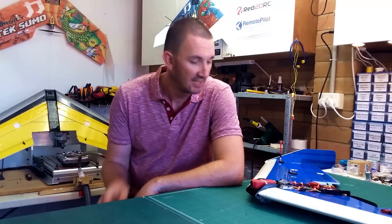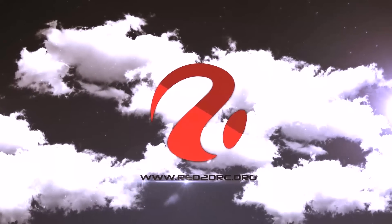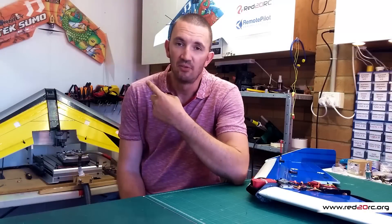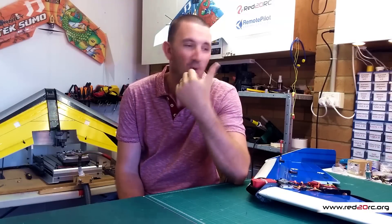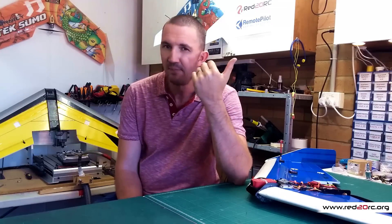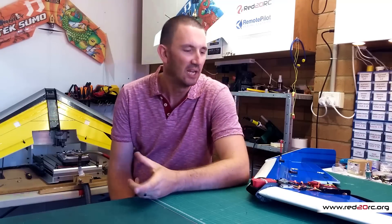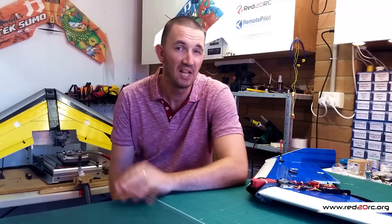G'day, this is Mike from Red20RC and this is the Katana X version 2. The V1 only flew three or four times, so you might be asking yourself why on earth have I already built another one? Well there are some pretty good reasons. On the original video it flew pretty well, but to do that I was using quite a small battery and had about 200 grams of lead in the nose.